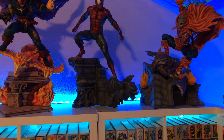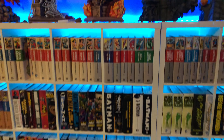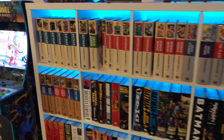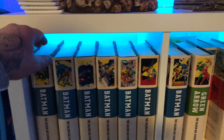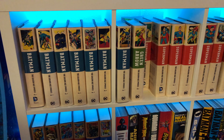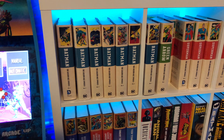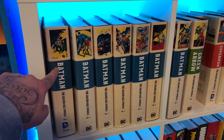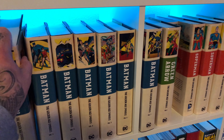Moving on to the omnibus collection — if you don't know what an omnibus is, it's a hardcover book that collects either an entire run of comics, the entire works of a creative team, or an entire event. For instance, this is Batman: The Golden Age Omnibus Volume One — it collects his first appearance in Detective Comics #27 and continues through early Detective Comics and Batman issues from the original run in the 40s.